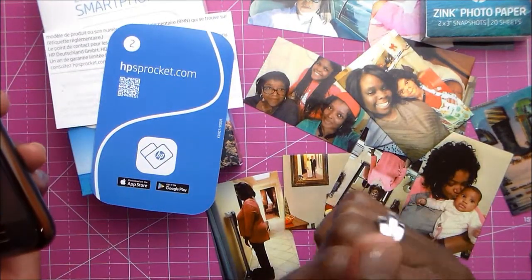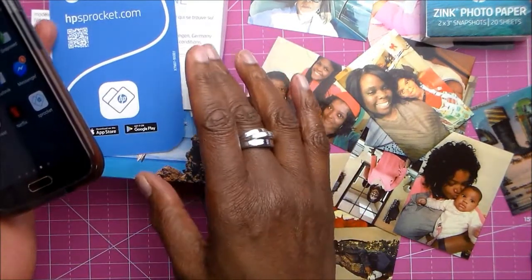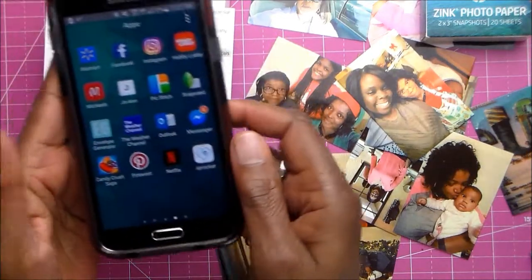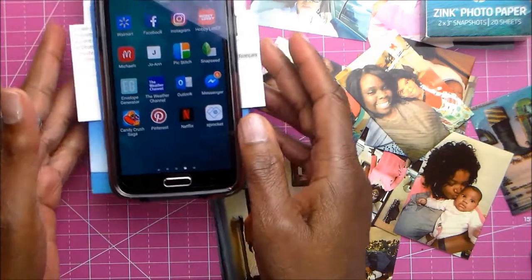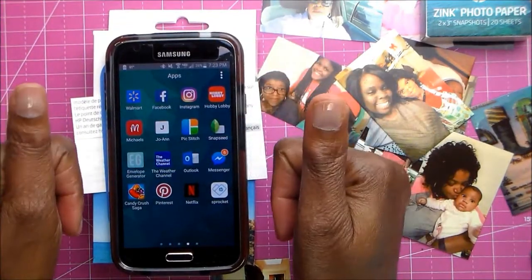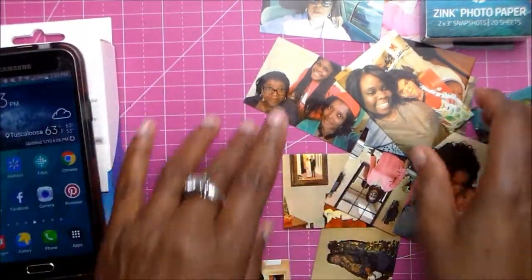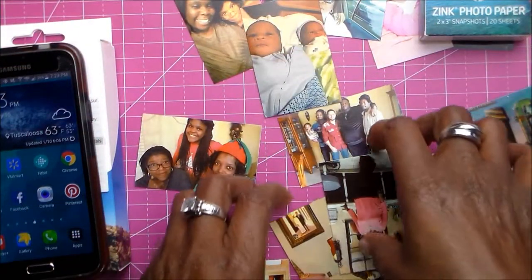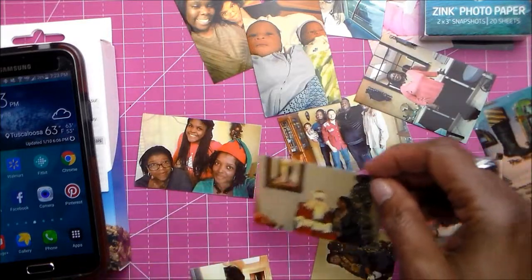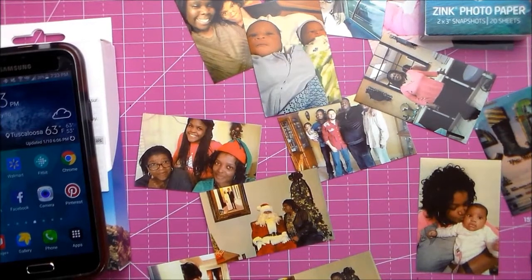I wish I had gotten this before Christmas so we could have played with it there. But the next time I see them, we will really have a ball. Thank you so much for watching - I really appreciate your support. If you like this video, give it a thumbs up. If you're not a subscriber, please subscribe. I made a pretty decent dent in getting my pictures printed - now I have to put them in some kind of order, because a lot of these are from Christmas Day. With the December Daily, I've got plenty to print before that. Thank you so much for watching, everybody. Bye bye.